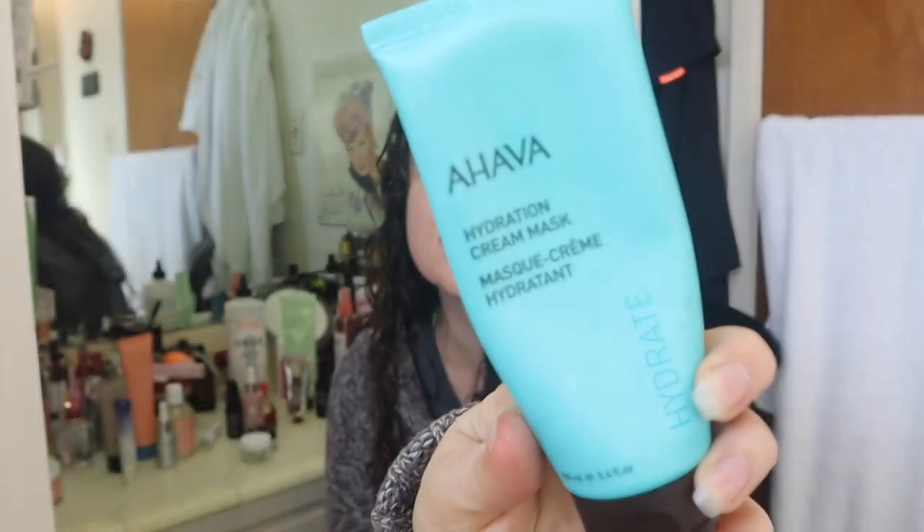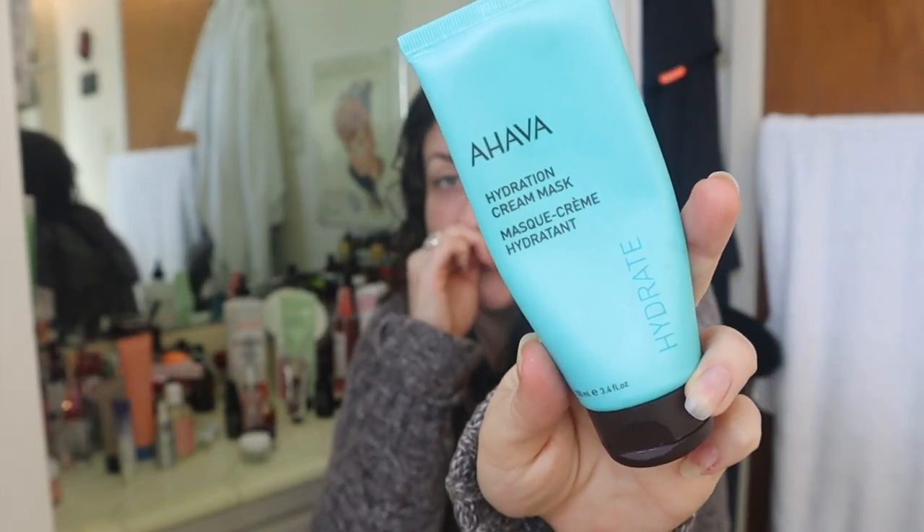This is the Ahava Hydration Cream Mask and I'm kicking myself that I didn't pick it up in the last sale. This came in the winter box a year ago — everyone got it. It was repackaged so it looked different in the sale. I really, really like this stuff — it's an overnight sleeping mask. You do your nighttime skincare routine, put a good solid layer of this on, and you can either wash it off or go to sleep in it. My skin in the morning is the softest it's ever felt. I will pick up a couple if it shows up in the upcoming sale.